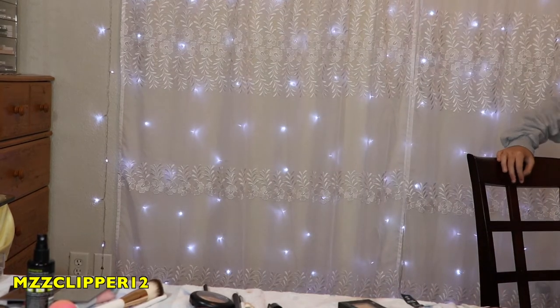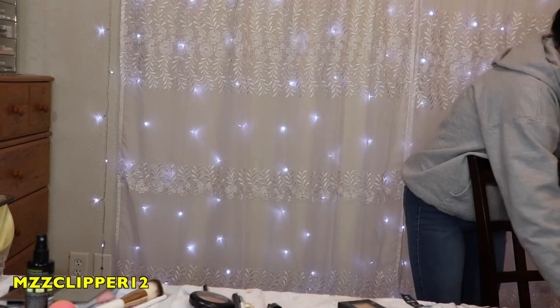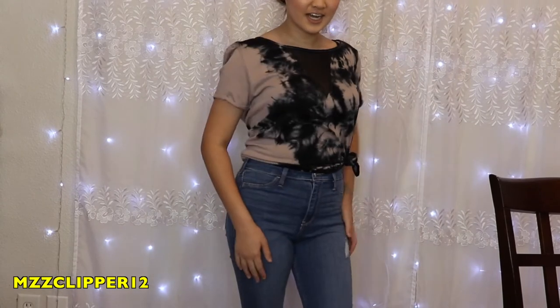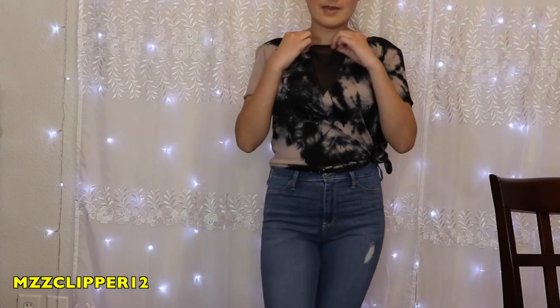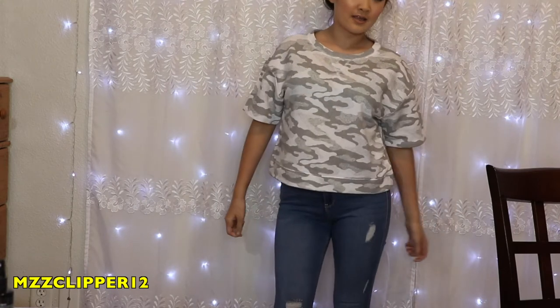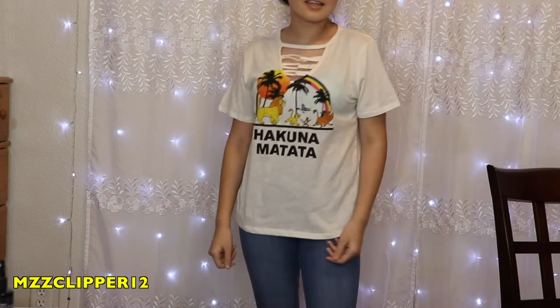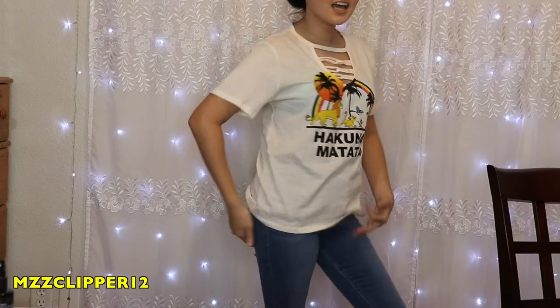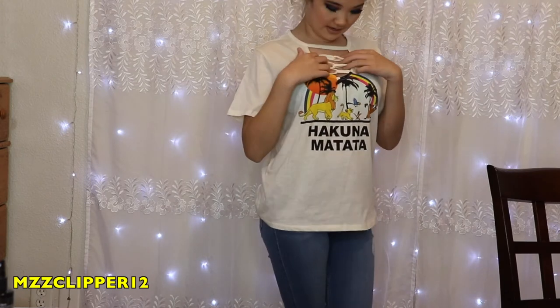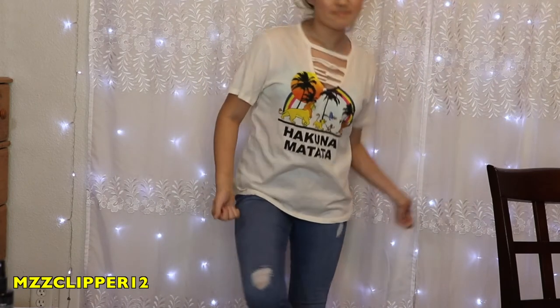So first at JCPenney, we only got shirts. Here's the first shirt I got — I actually really like it. It has a v-neck but it's like mesh. And we're in the same jeans. Next shirt: here's a gray camo and white one — it's not really cropped but it is cropped at the same time. I really like it. Next shirt: this is a Hakuna Matata shirt from the Lion King, and I really like it. It has all these little zigzag designs right here, and I really like that too. It's just like a regular t-shirt.